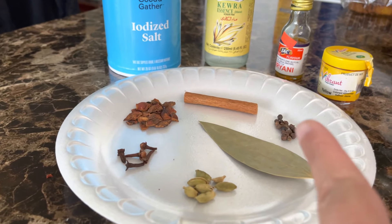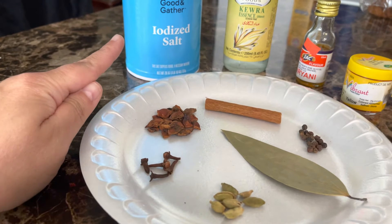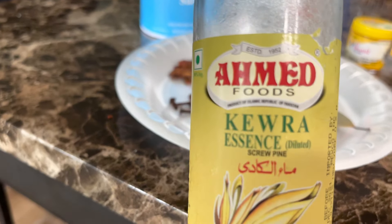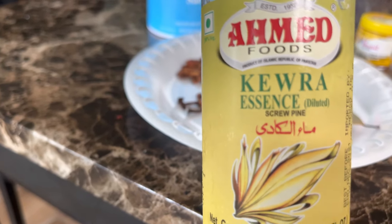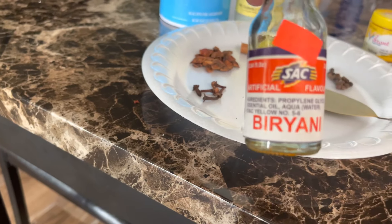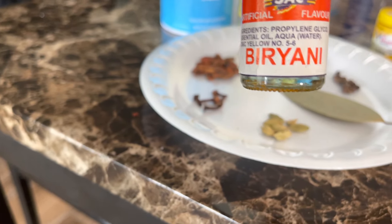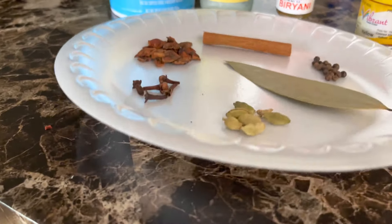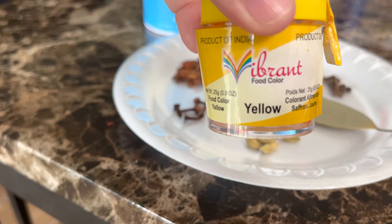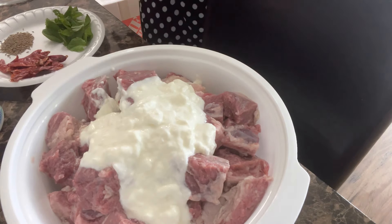You'll also need one dried bay leaf, about ten whole black peppercorns, one cinnamon stick, and two and a half teaspoons of salt. There's also kewra water, which can be found at any South Asian grocery store — this is added at the end when the dish is all cooked. I also use biryani essence, which I add to the rice in the rice cooker. Finally, yellow or orange food coloring is sprinkled on top of the rice before it goes in the oven.